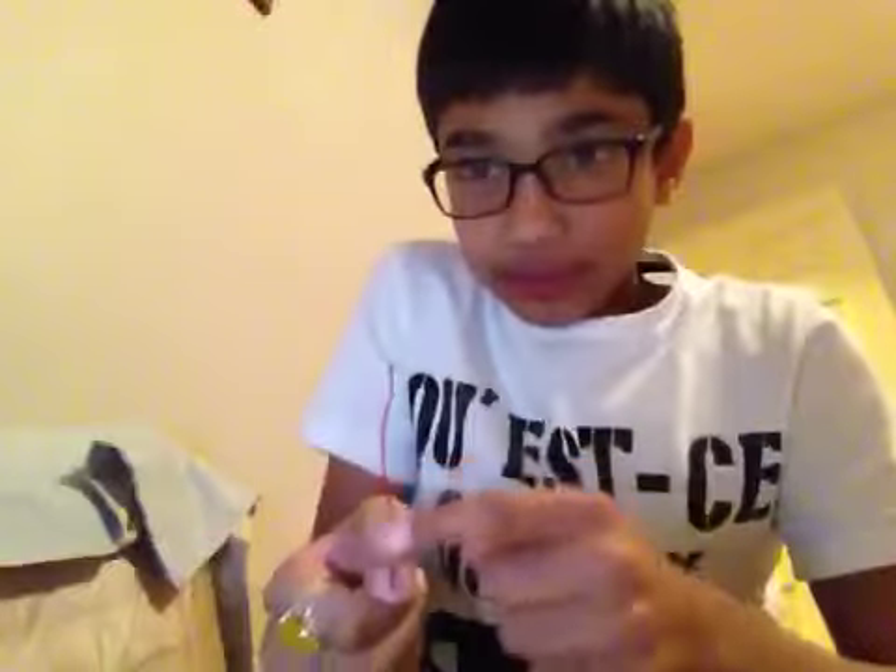And then you put this thing in the middle. And then you keep it like this. And then you get your two fingers like this. And then you have to do this really fast. You have to aim at them, and then pull your thumb back like that. Really fast, so like this.